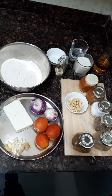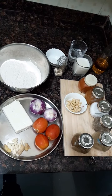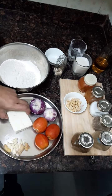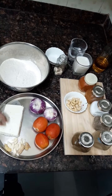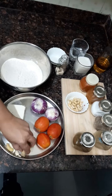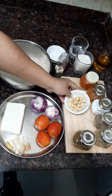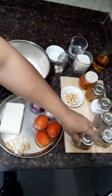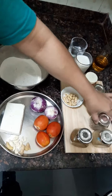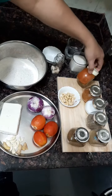Today we are preparing cottage cheese curry with butter naan. Cottage cheese is also known as paneer. The ingredients are: 200 grams of paneer, 5-7 cloves of garlic, small pieces of ginger, 2 onions, 3 tomatoes, cashew nuts, garam masala, coriander powder, cumin seeds, salt, veg curry masala, and chilli.